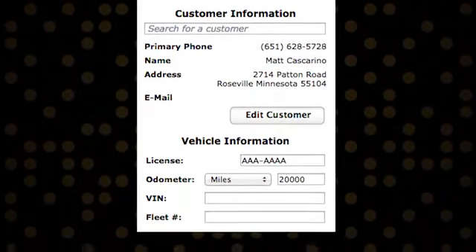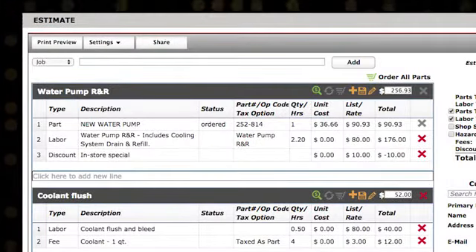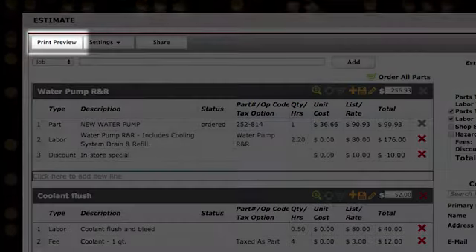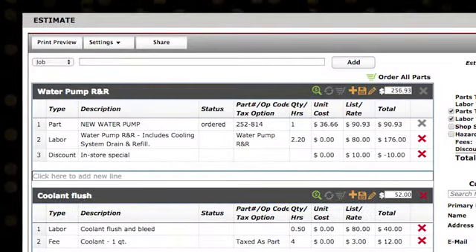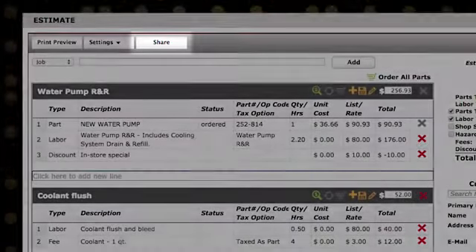You can also edit the customer and vehicle information beneath the Estimate Summary. You can present an estimate to your customer by either clicking the Print Preview button, where you'll have another chance to review the estimate before printing, or clicking the Share button to email the estimate.